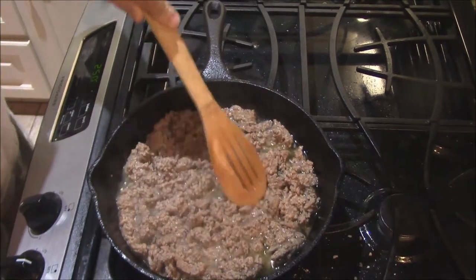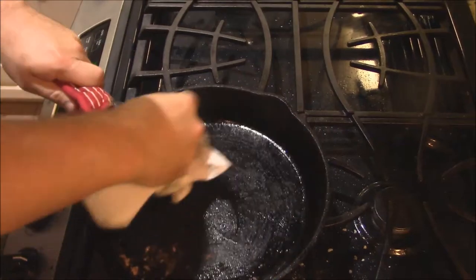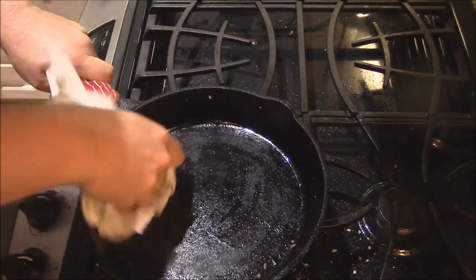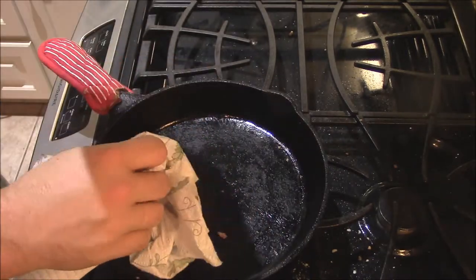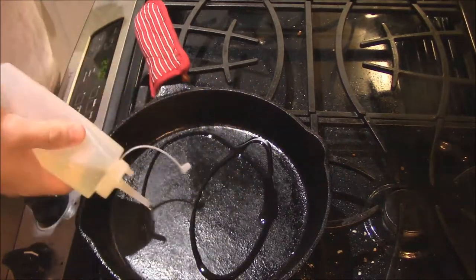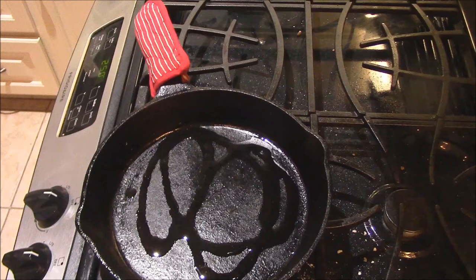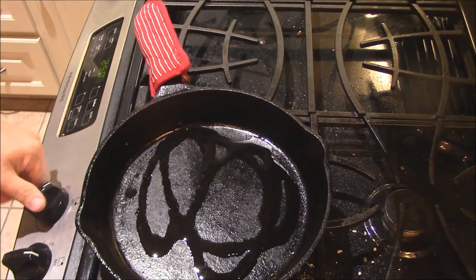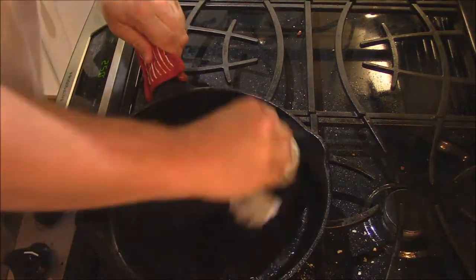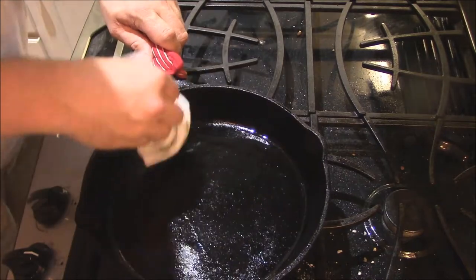Looks like I got the meat browned down. I'm gonna pour this off in a strainer cause that meat had a bunch of water in it. Go ahead and wipe this pan down real good, get all those extra little pieces of meat out of it. This is a skillet I've used many times, well seasoned. But I'm gonna add a little oil to it, just a little bit of water in there, and I'm getting ready to cook some tomato in there. As long as it's a well seasoned skillet, add a little bit of oil first, just give it a nice coating. Heat it up and let this oil set in for a minute.